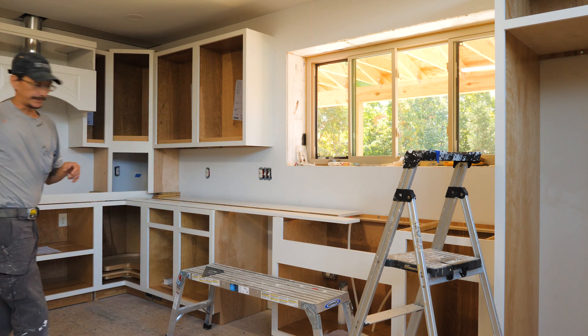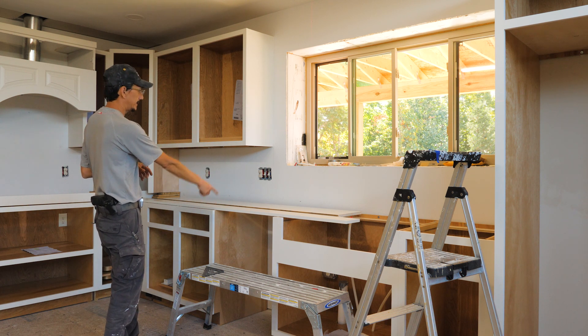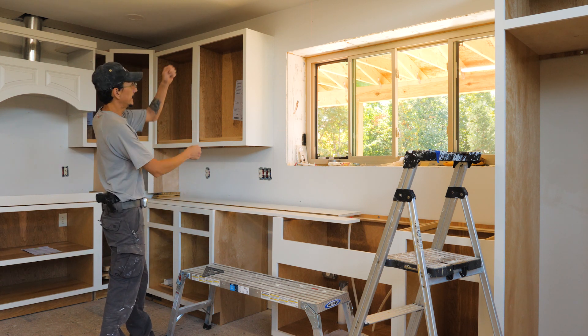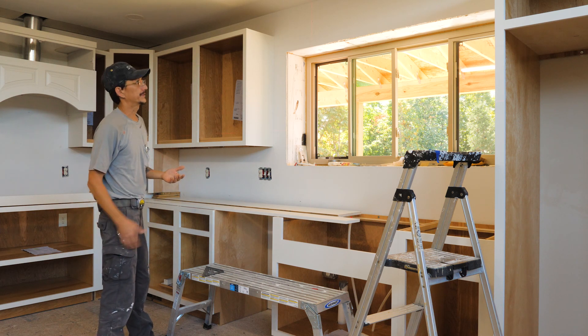I'm using the laser to hit my marks on the floor for where my studs are so I can mark them up above. I tried using a straight edge and a level but it always ends up off by up to a half an inch — the laser is much more accurate.